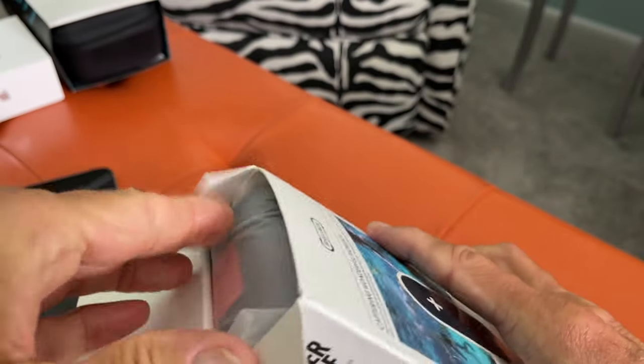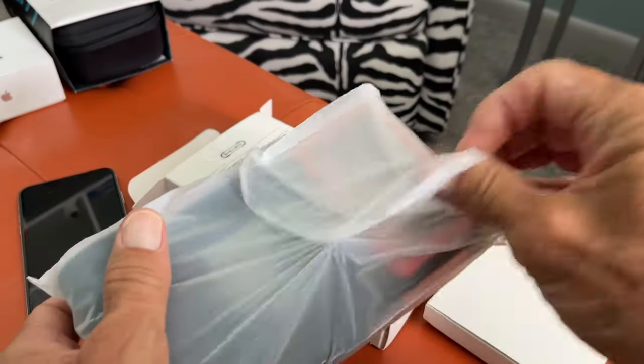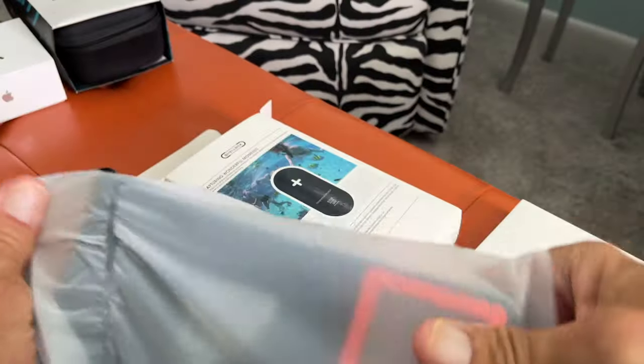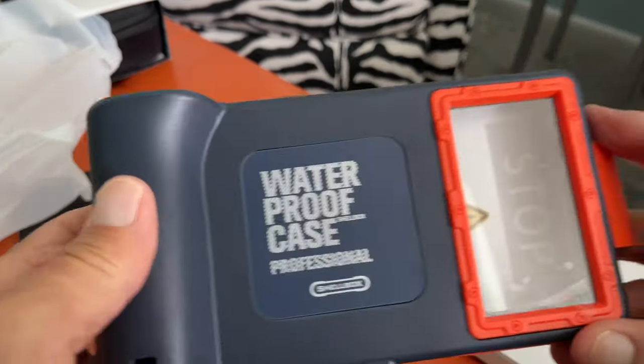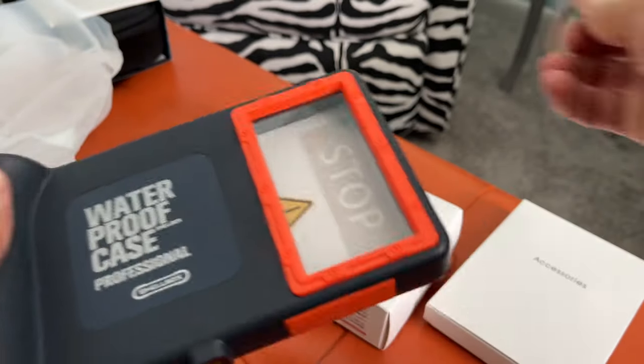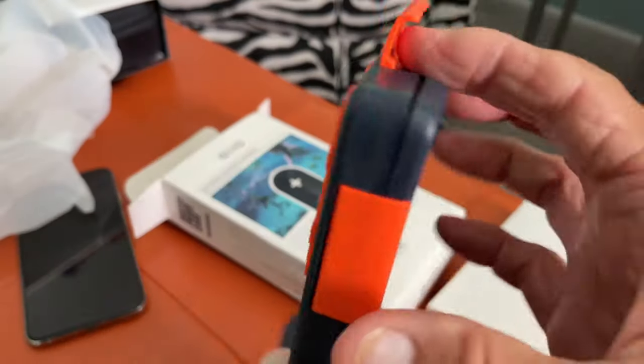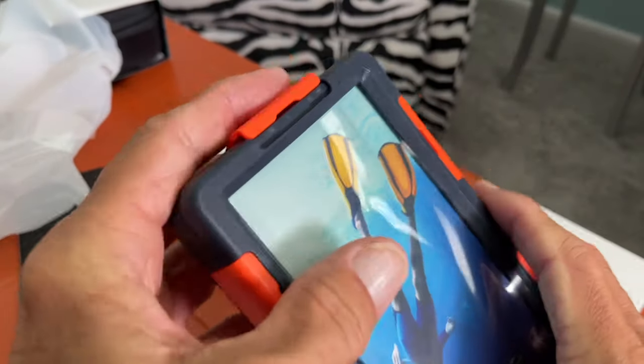Pop this baby open. I don't think there's going to be that much to it. It does come with some accessories. Let's just get it right out and take a look at it. It's got a little cover here that you've got to pull off. Set that over there. So this is the case itself and it looks pretty simple.